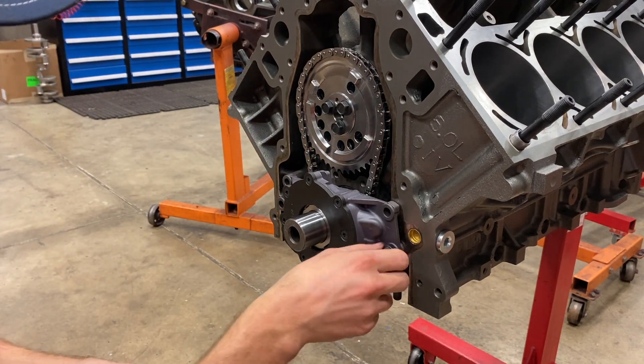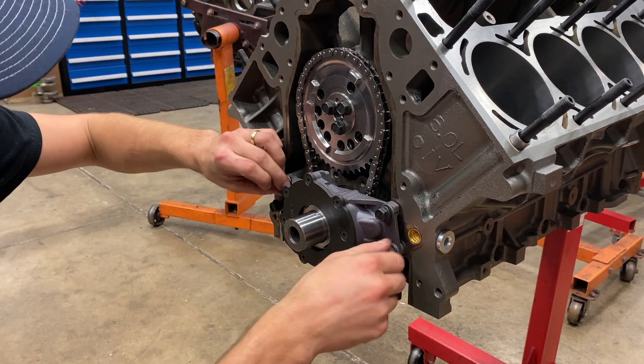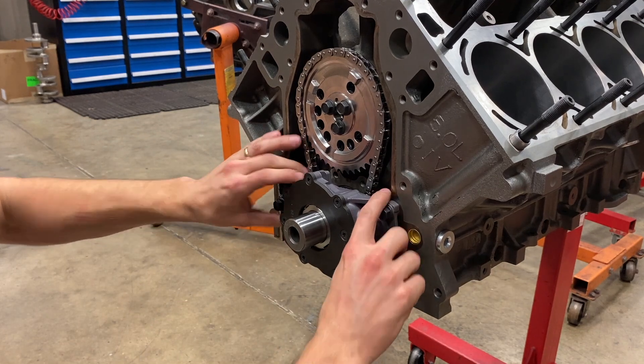I'm just going to run these bolts down just until they touch the pump finger tight. We still want to be able to wiggle the pump a little bit underneath the bolts.